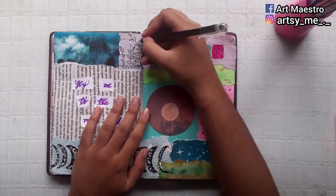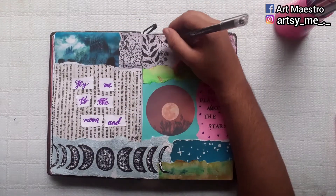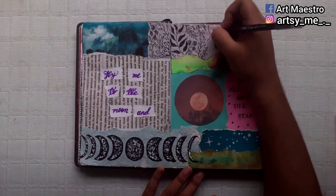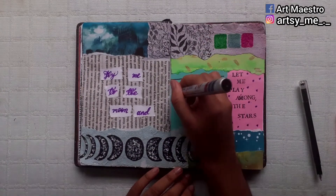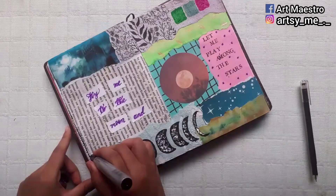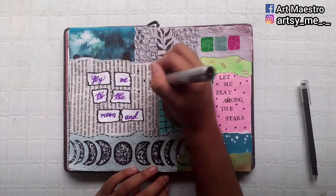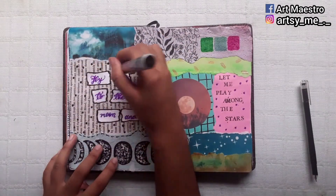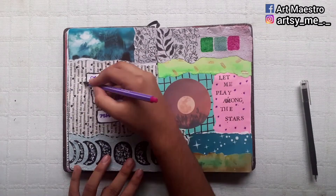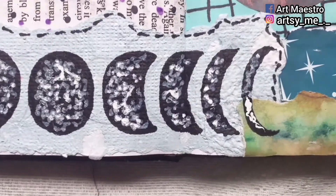I'm drawing leaves and vines to fill up the empty spaces — this is a last-minute idea I always use whenever I don't know what to draw. Drawing leaves and vines is one of my top journaling tips for filling empty spaces. After that, I'm using the black marker to draw some grids behind the moon cutout, then adding a stitching effect, making frames around the words, and giving some dots with the black and purple marker here and there randomly.